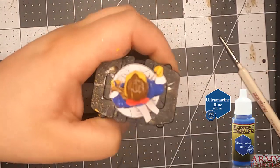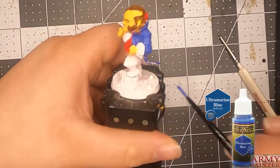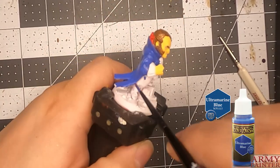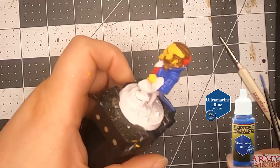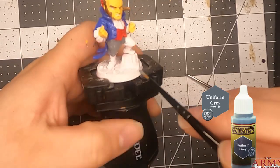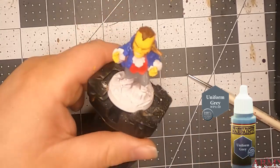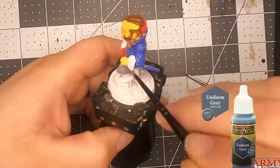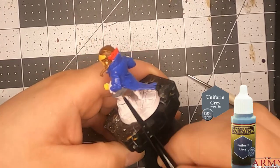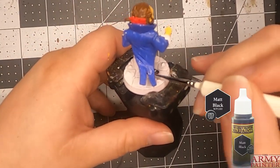Anyway, what I did with this one: I started with the red vest and ultramarine blue for his little coat. Then for his pants, it's uniform gray. Or you could do ash gray to make it lighter, but I kept it as a darker uniform gray because it kind of reminds me of a uniform. Then his shoes — little fancy shoes — matte black.